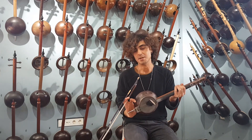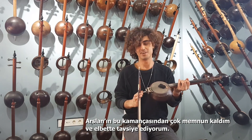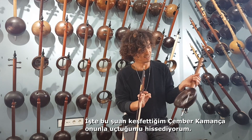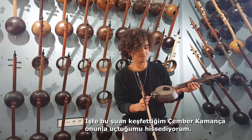I'm very satisfied with these Kamanches of Aslan and I recommend them of course. This is the new design that I just discovered and I'm like flying with it.